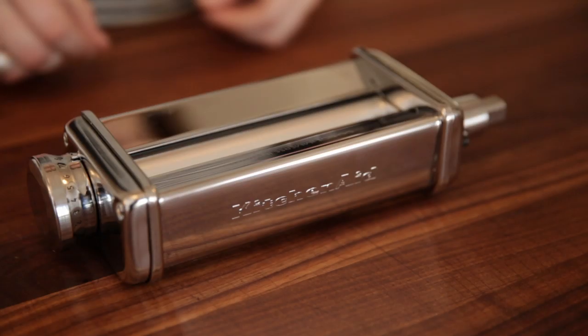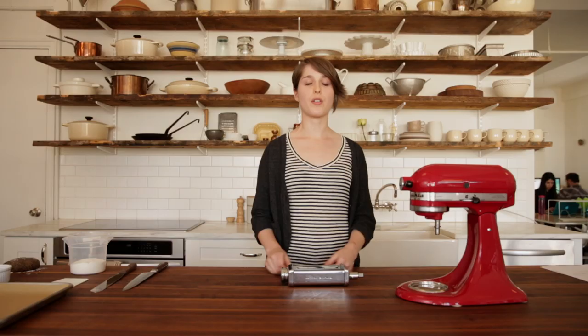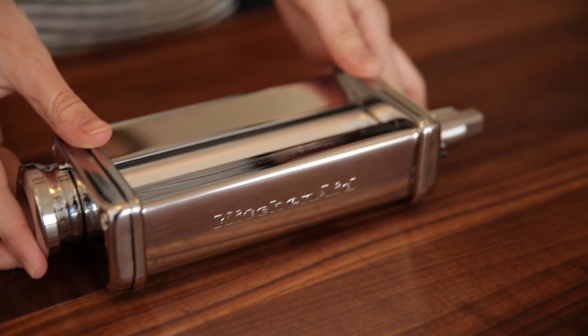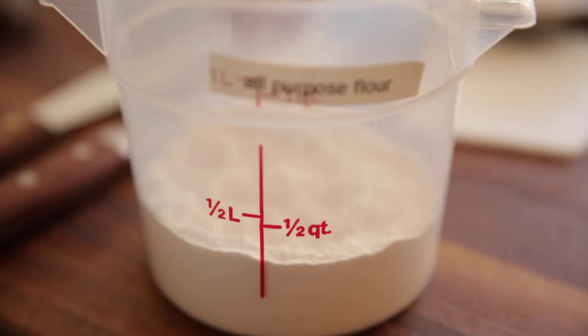Lately we've been using our pasta attachment to make all kinds of flatbreads and crackers, and today we're going to show you how. First things first, secure your pasta rolling attachment to the stand mixer. Unscrew the little thing at the top of the mixer, then slide the attachment in. You'll feel it lock into place, then screw it back on and make sure it's tight before you start. And you're ready to go.